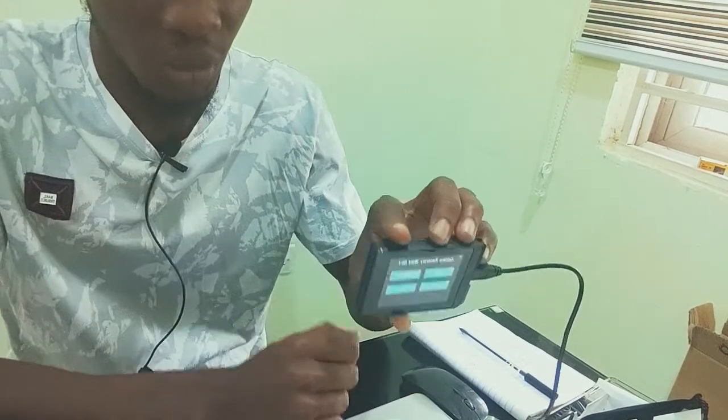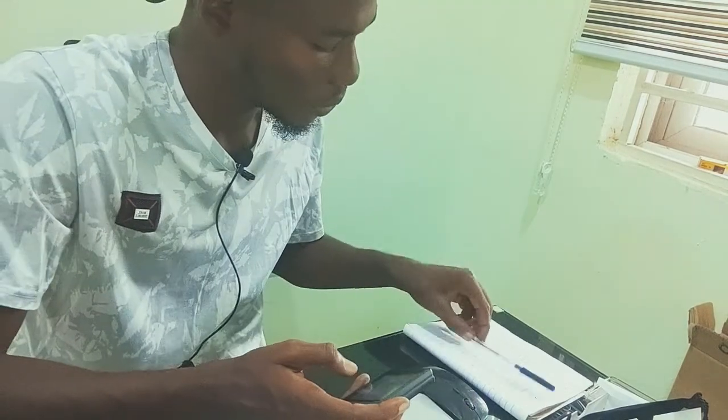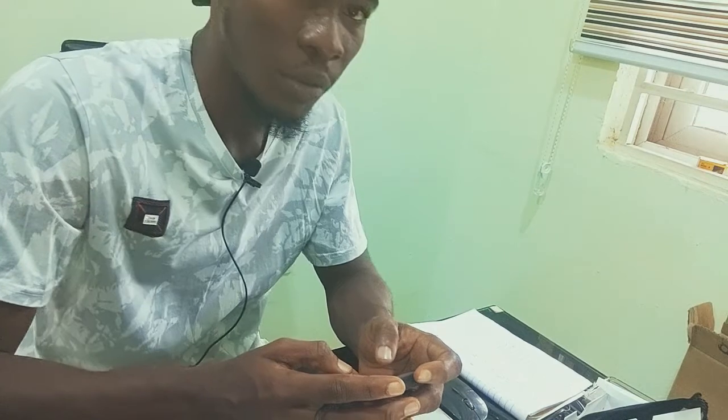I need to confirm each word one after the other. Since I've written them down, I'll just look at my notes and pick each word. I'm going to take a while to confirm each word.